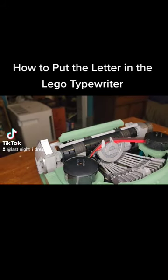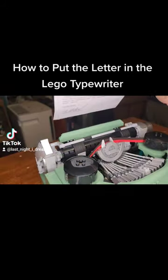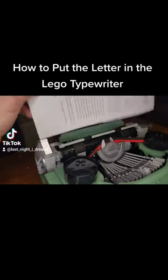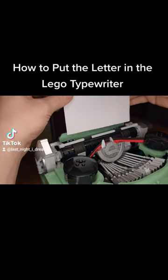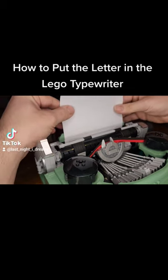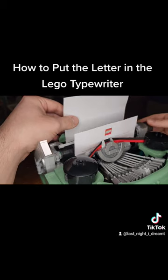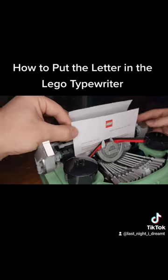So the way that you're supposed to insert the paper — if you have it like this, this is the top. You load it in, put it backwards, and then you insert it down that way. Then you can roll it with the barrel on the side and it'll come up like that.